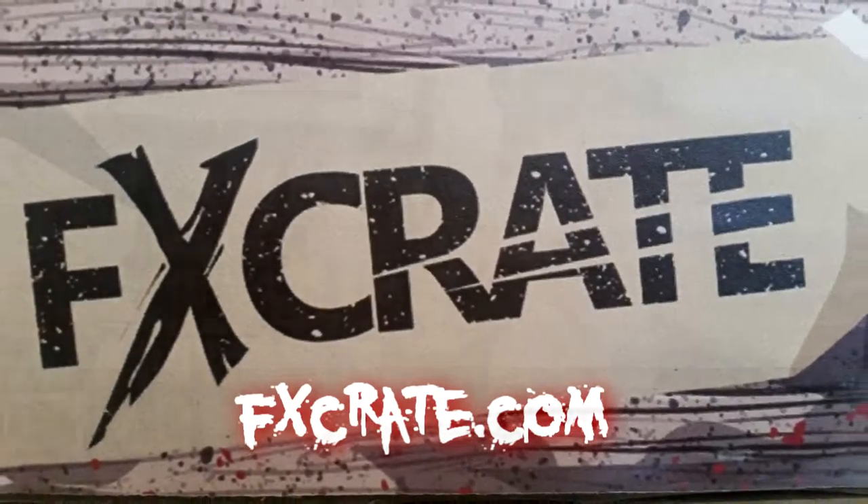FX Crate dot com, plans start at $24.99. It's a lot of fun, and you have plenty of supplies — just because we did this look, we could do a lot more. Your supplies will build with all the different things they send you every month. I believe every month has a different theme; this one, like I said, is the trauma kit. Anyway, thank you for watching and happy Halloween!